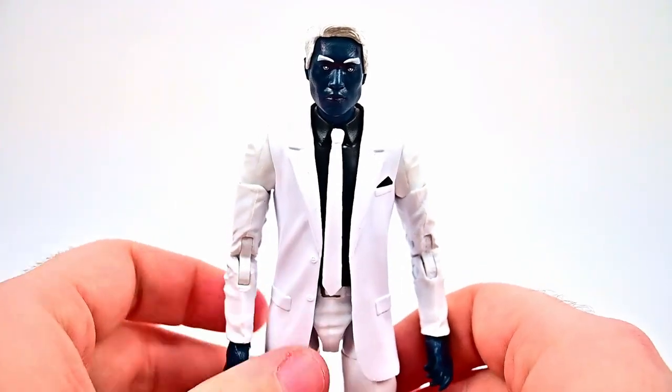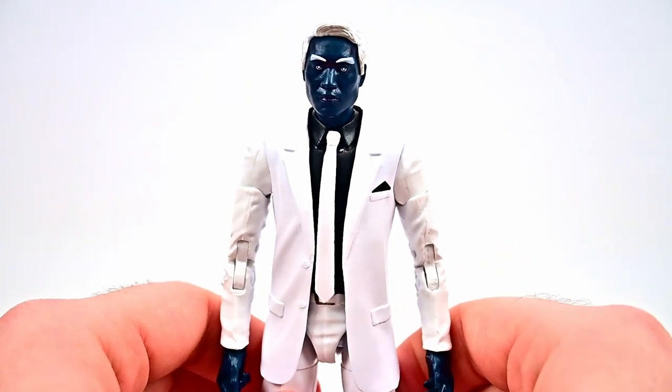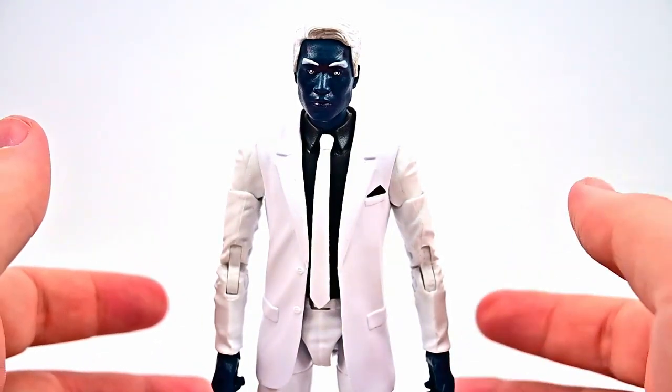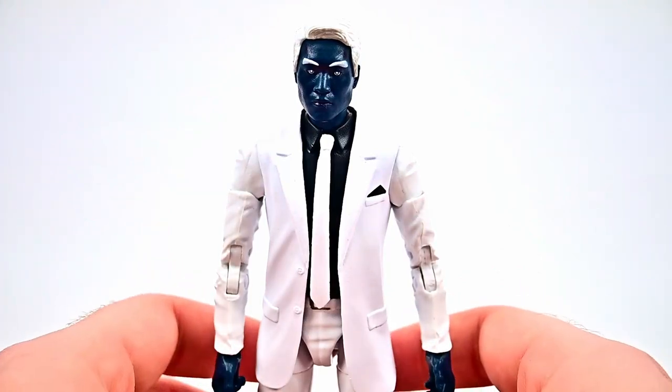Overall he looks cool. With his powers he became a photo negative version of himself, with the ability to generate and control electrical negative energy that allows him to project blasts from his hands. He has superhuman strength, durability, and reflexes. He's a master swordsman and has mind control corruption by touch.